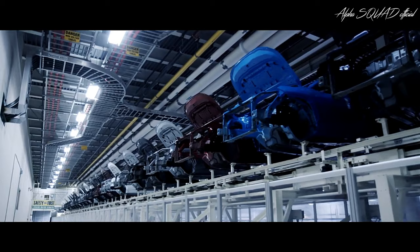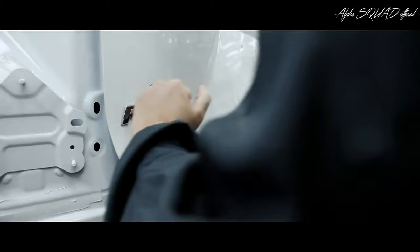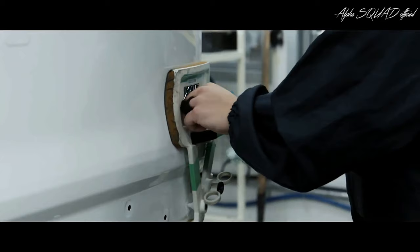Once that's done, the RAV4 emblem is placed on the body, while RAV4 Hybrid also gets its unique badging applied to the front fenders and liftgate.